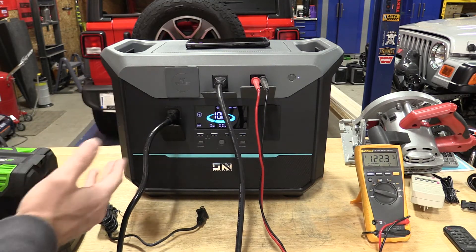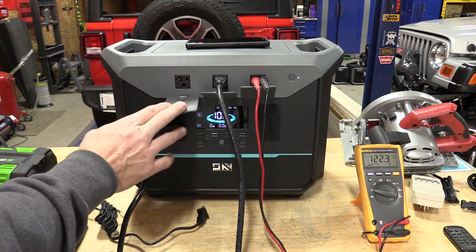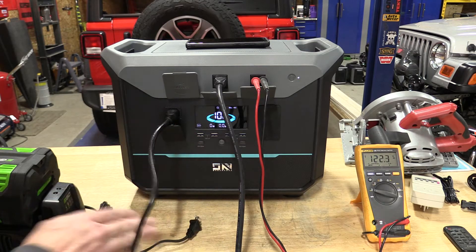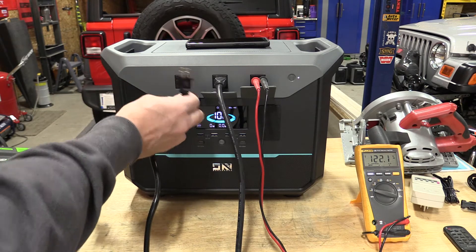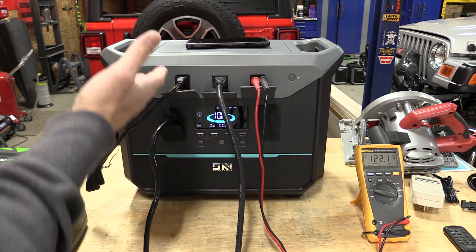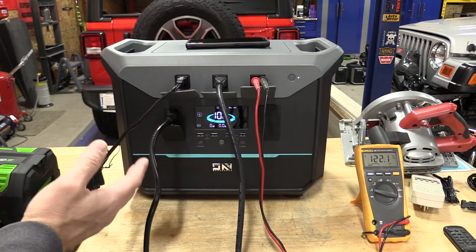One thing I like and dislike: I like that we have plug covers, but I dislike that they're rubber. When I start to pull these down hard, I feel like I'm going to break them off and then I'll no longer have plug covers. It still works, but we have 20-amp receptacles with a 15-amp max output.